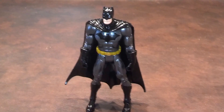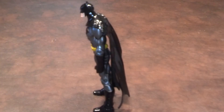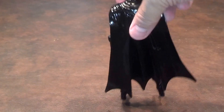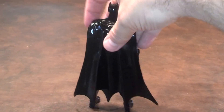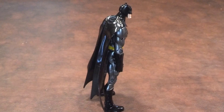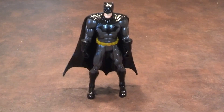Here he is from the front. Here he is from the left. Here he is from the rear. The right-hand side. And here we are once again from the front.